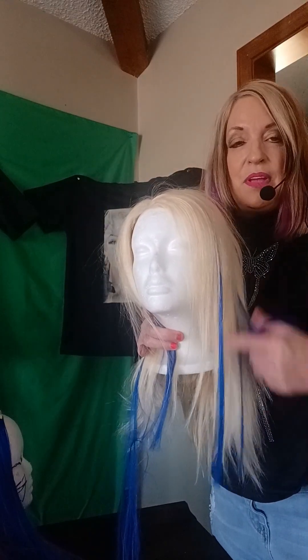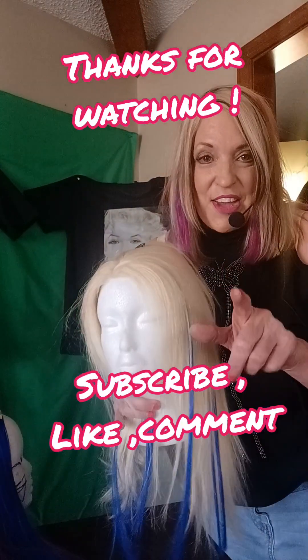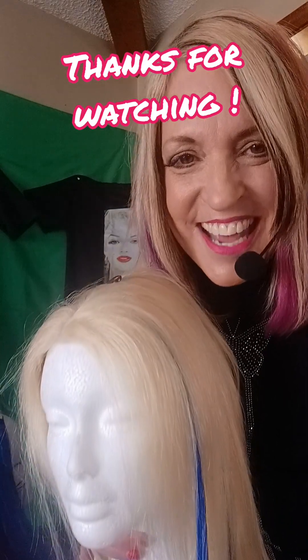They are sold out right now because these are so cool. We can wash them and curling iron them and they're going to last about a month. So thanks for watching, I appreciate everybody. God bless you and have a good day. Bye!